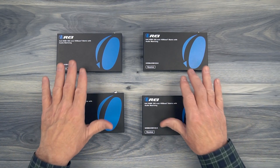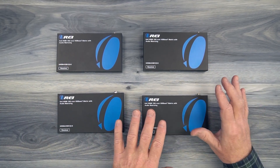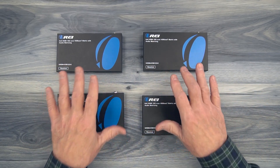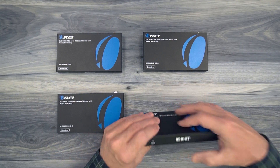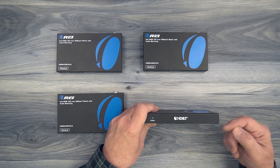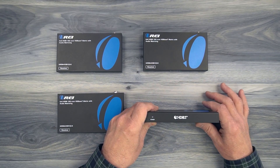Inside the kit you'll find four remote receivers — each of these are exactly the same. They feature full metal enclosures which make them incredibly durable and help to minimize outside interference from causing any issues with the electronics inside. On the front of the unit you'll find a power indicator on the left hand side. Once power is added to the unit, it starts an internal power-on self-test. When it completes that, it'll light that LED letting you know it's ready to use.